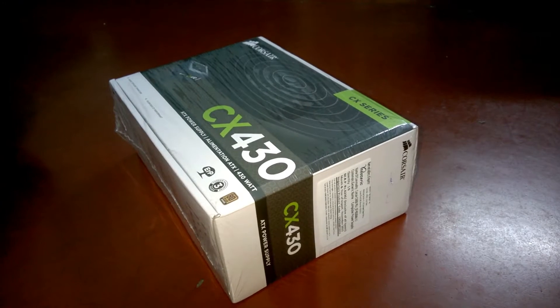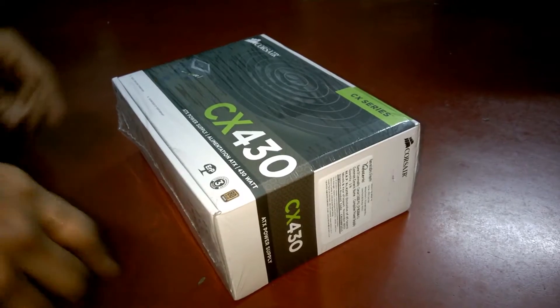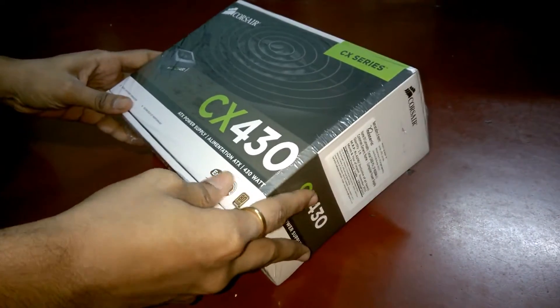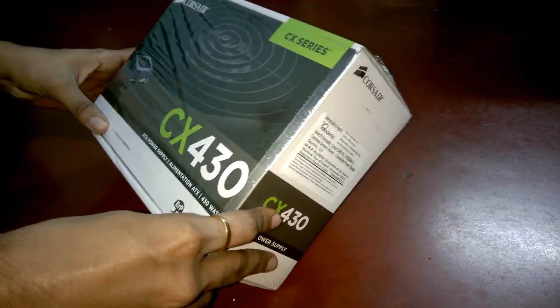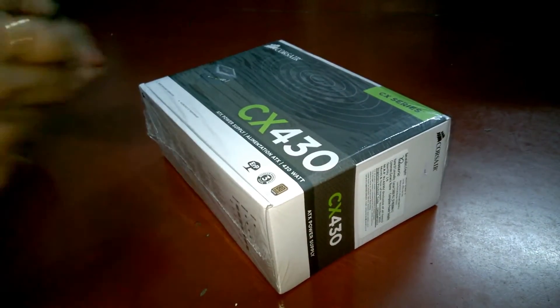Hi guys, this is Kozy from the TechGeek channel and today we have got our hands on the Corsair CX430 PSU. This is a 430 watt PSU and I am going to install it today.